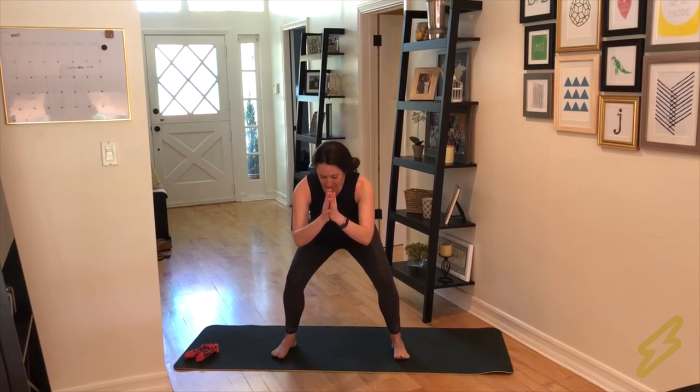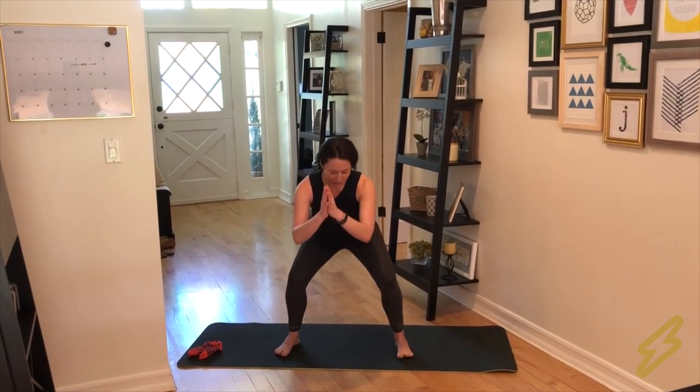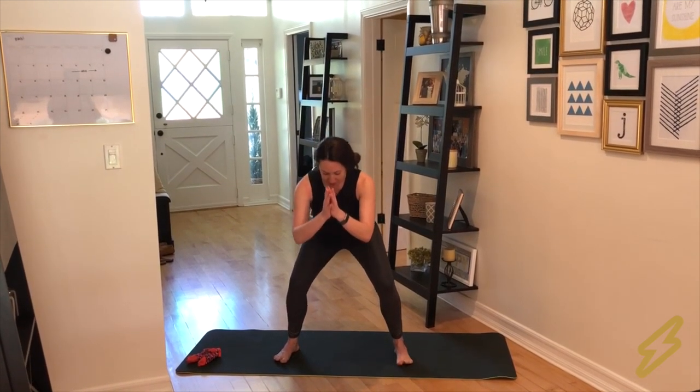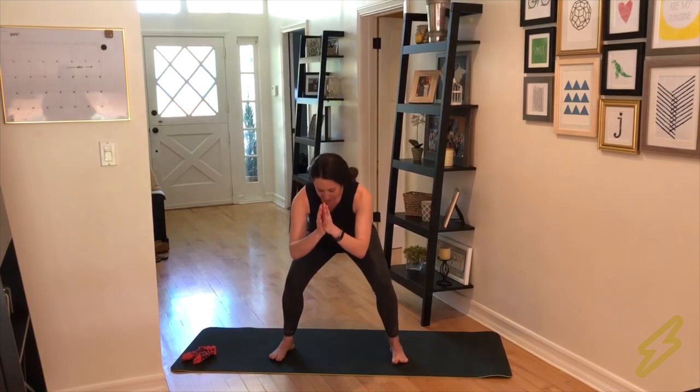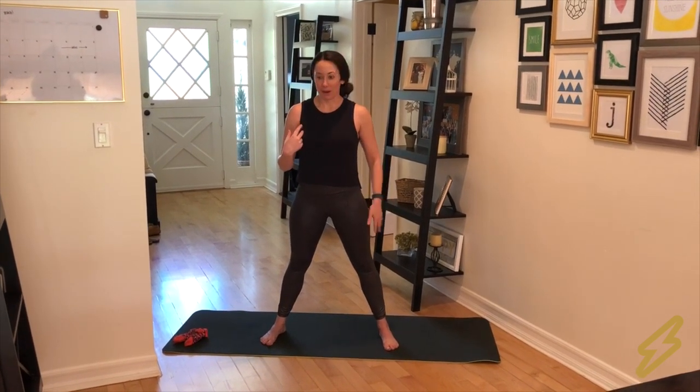I'm going to add a little pulse up and down to really seal the deal on those glutes — five, four, three, two, one. The next muscle group we move to is the back of our body, our posterior chain. We warm up our glutes and our hamstrings a little bit.